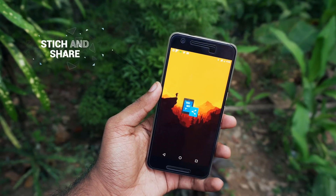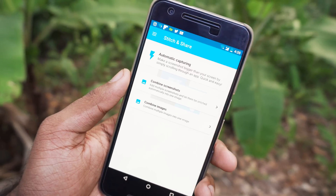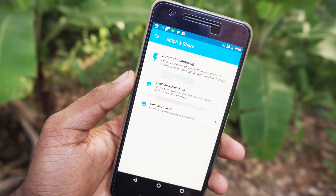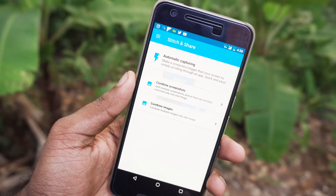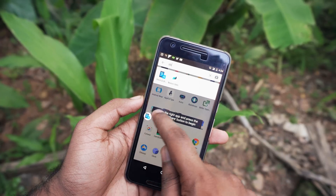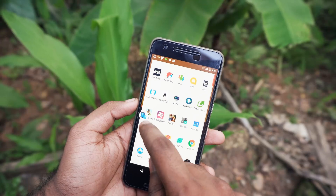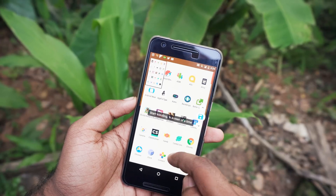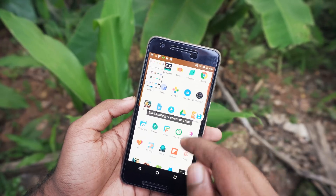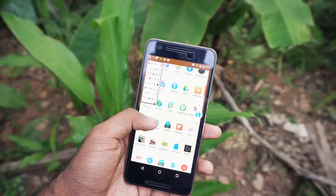It is actually a complete app for taking and making long screenshots. There are three different modes to make long screenshots. The first option is automatic capturing. It is pretty self-explanatory — what this mode does is automatically take screenshots and stitch them together while you scroll down or scroll up. It is completely automatic.